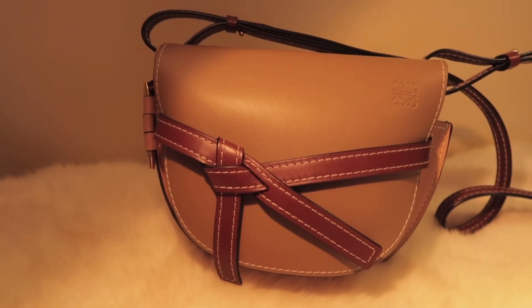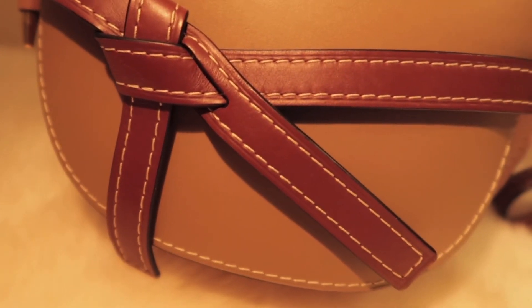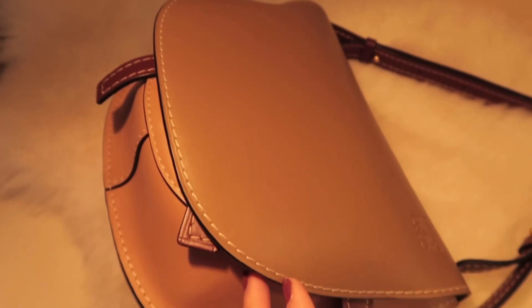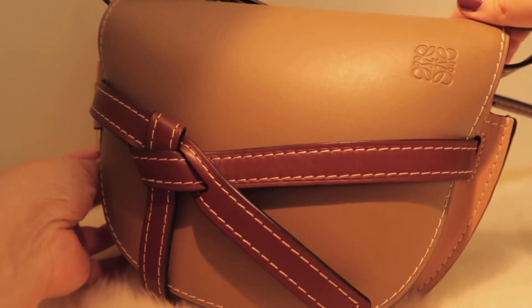It is a saddle-shaped bag with a signature knot detail across the front, as with all gate bags. The logo is embossed at the top right corner. It has a flap closure with a soft suede lining, and you can pull the flap under the knotted belt for secure fastening.